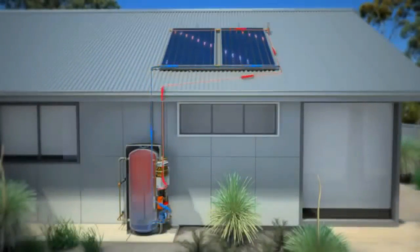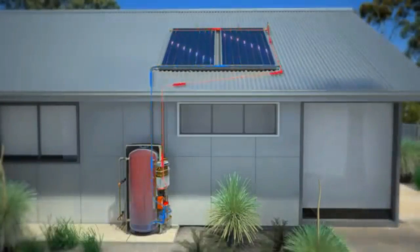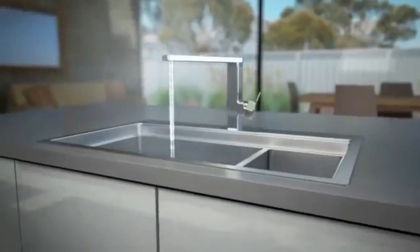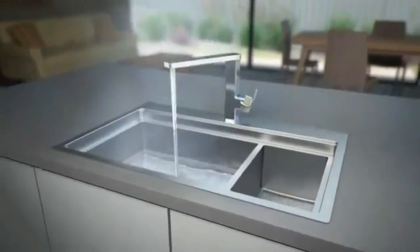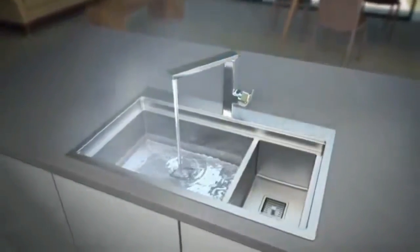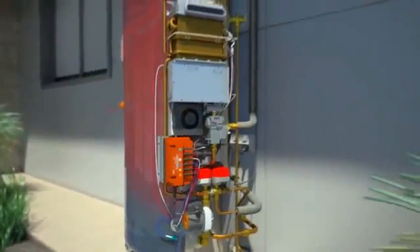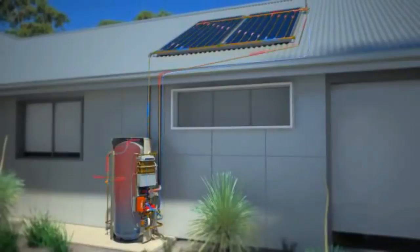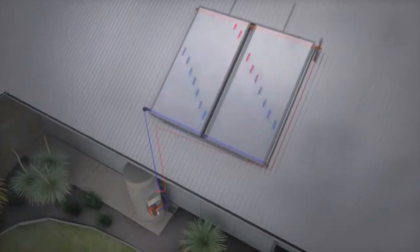Full mains pressure hot water will be supplied by the MP15 on demand and without any annoying fluctuations. As the tank's hot water is used, the patented HotLogic controller will sense and activate the water heating cycle. HotLogic checks your system over 300 times per day to ensure hot water is made available from the cheapest energy source.